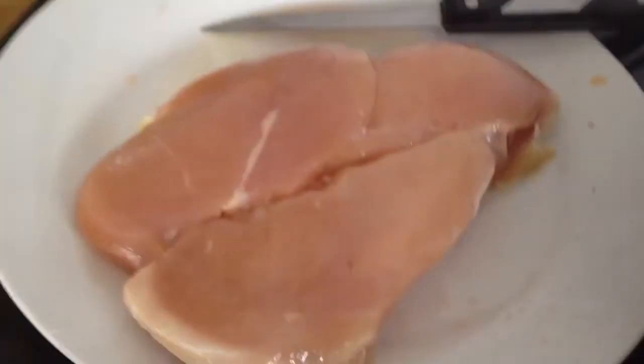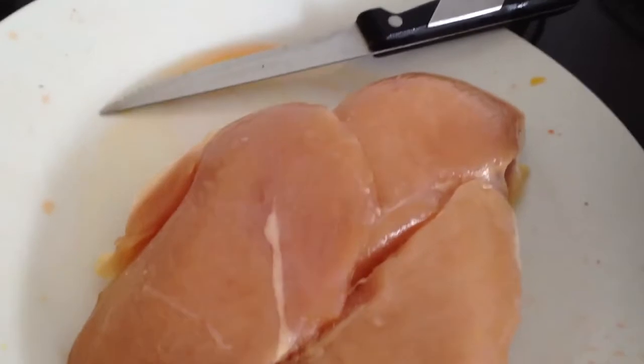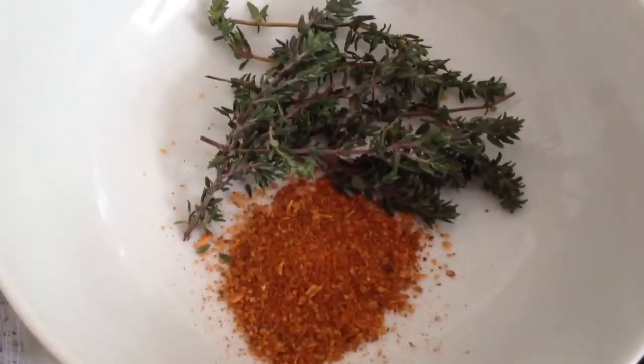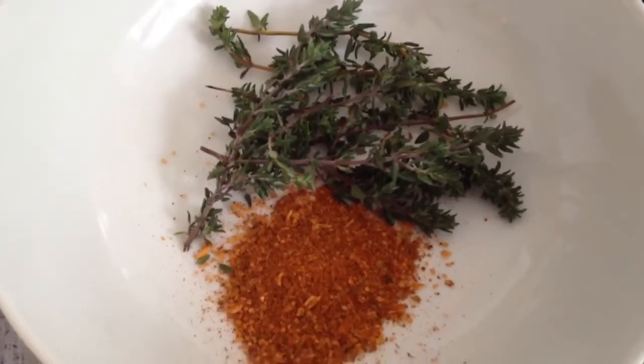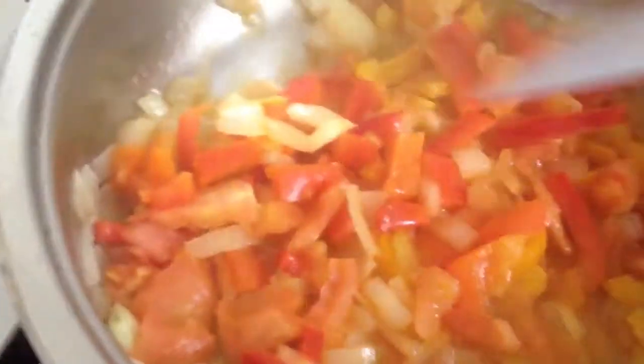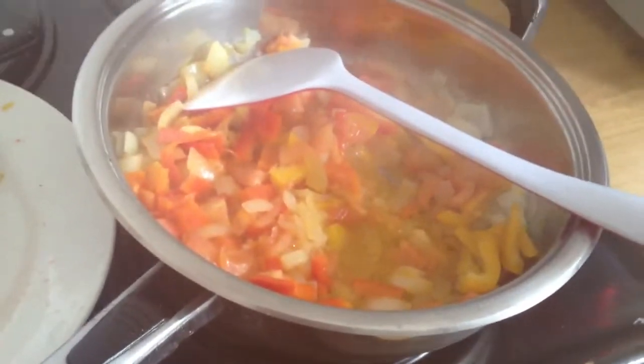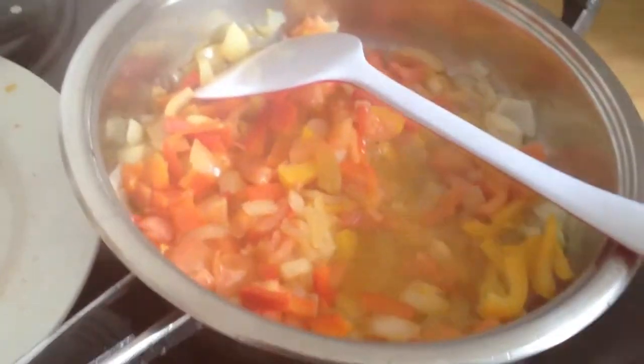Then you take chicken thighs and cut those up in little pieces. You take Mexican spice and some fresh thyme and you fry it with your stuff. Then you cook white rice and brown rice and make a dish out of that. It's going to be dinner tonight. Thank you for watching, you guys.